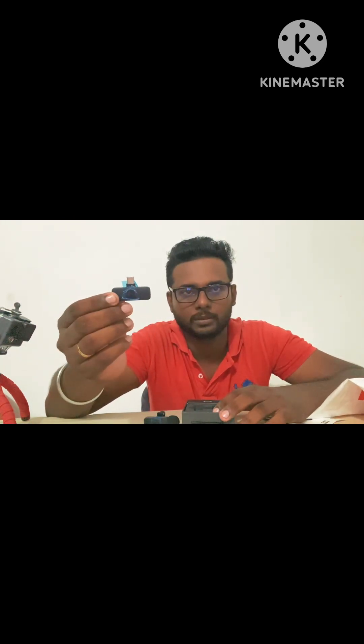Here is the mic. It is a wireless adapter — let's see. It is a small size. It is a wireless adapter. It is a type-C. We have a new charger.